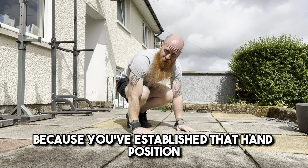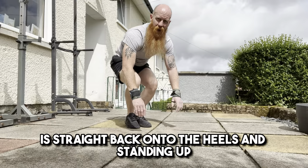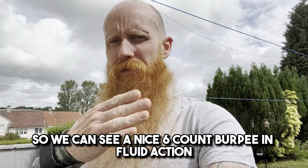Naturally, because you've established that hand position, your knees are going to be nicely between your arms. At that point, straight back onto the heels and standing up. So let's look at that once more so we can see a nice six-count burpee in fluid action.